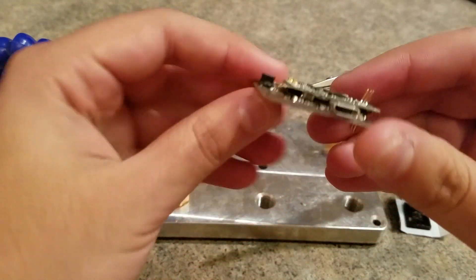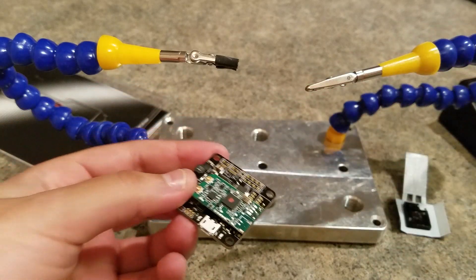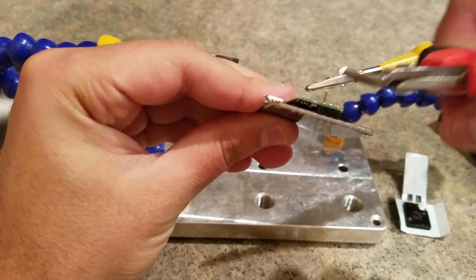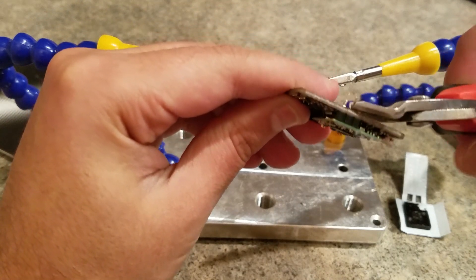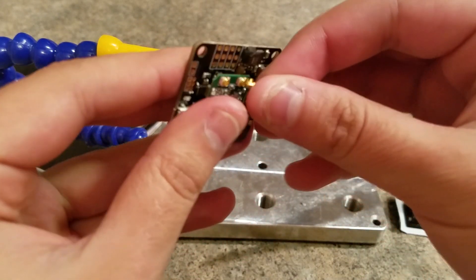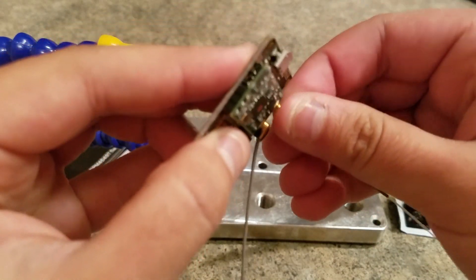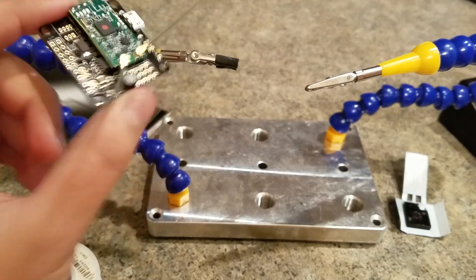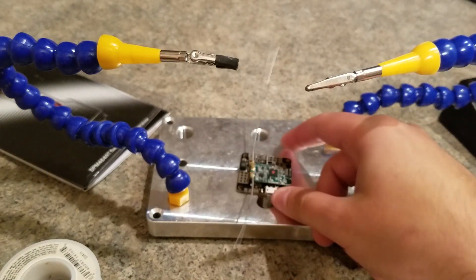So there it is. We can go ahead and trim these pins off, and there it is. We can put our antennas back on. You have a nice compact build for your receiver and flight controller put together. That should be it — thanks for watching.